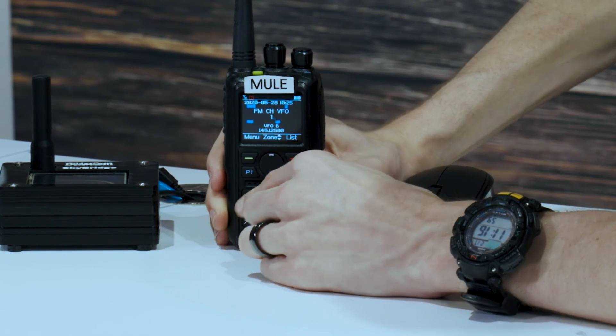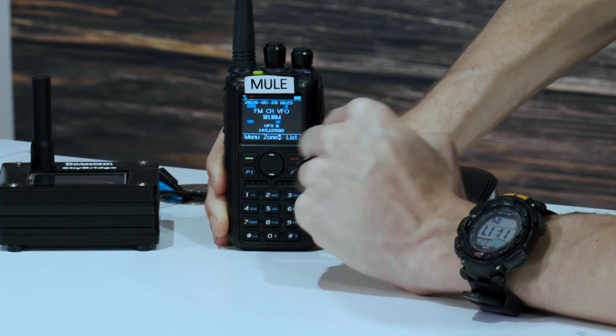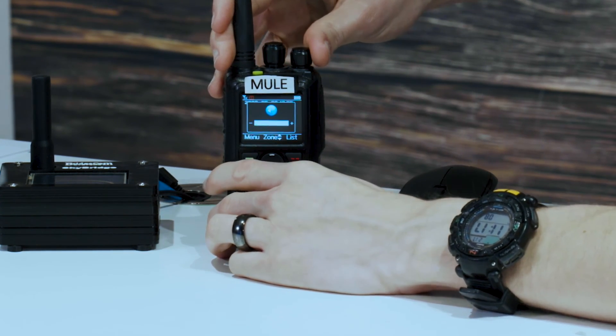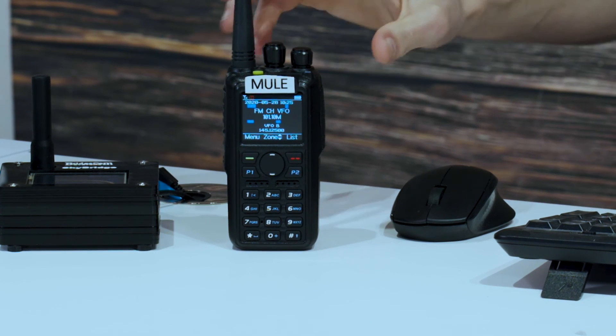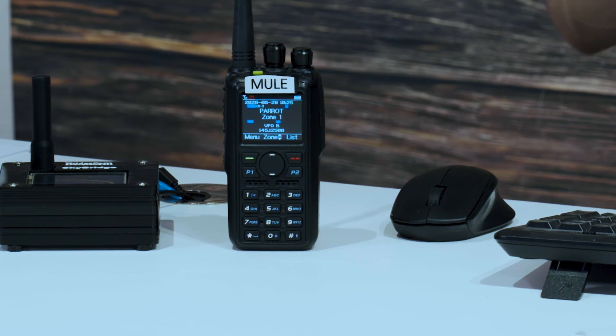We'll see if we can type it in. There you go — and then hit the pound key. Perfect, you can type them in too. So at that point it would be able to play that music on the station or whatever that station is broadcasting. So there you go. Just hit that button again and it turns it off. Hopefully that answers your question.